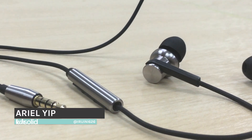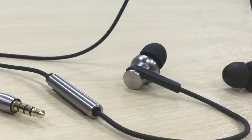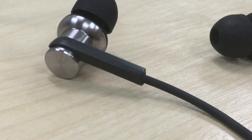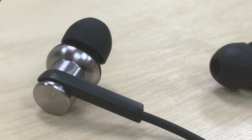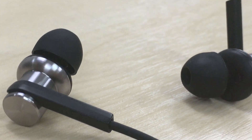Hello guys, this is Ariel from TechSolid and today we will be reviewing the Mi In-Ear Headphones Pro. This is from Xiaomi and we have been covering the previous versions, and today we will be reviewing this brand new product — let's just go right into it.